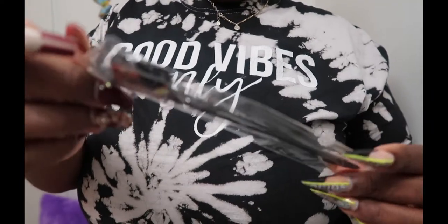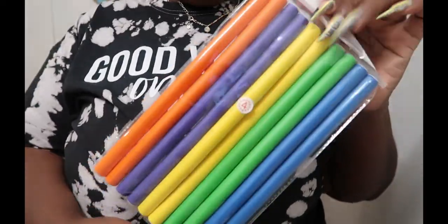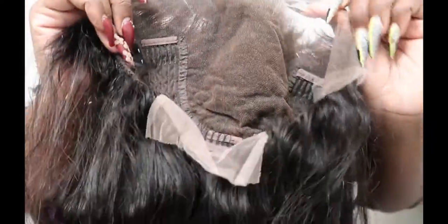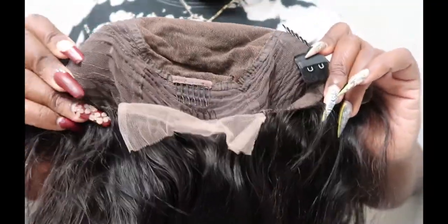Alright you guys, today we'll be working with Kris Beauty and they put goodies in there — edge brush, extenders, combs, wig cap, flexi rods, all that good stuff. The wig I'm going to be working with is body wave, 20 inches and 200 density. I'm showing you guys the inside — nice construction, they got a lot of combs in there. The knots are tiny and the hairline is beautiful as always.